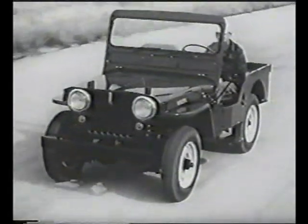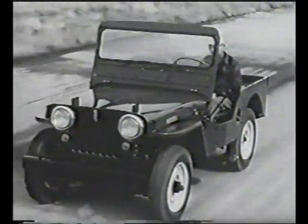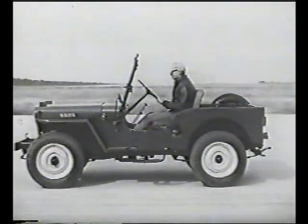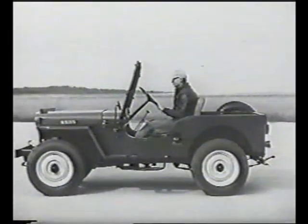How has the astounding new jeep been received? The first year, Willys planned to build 12,000. That year, the public demanded 72,000. Never before has any new motor vehicle had such instant and wide acceptance.